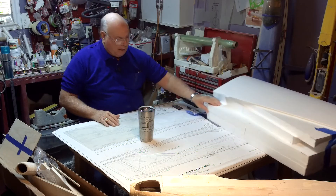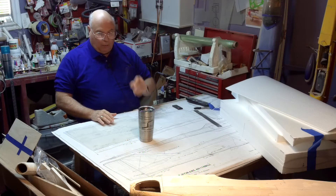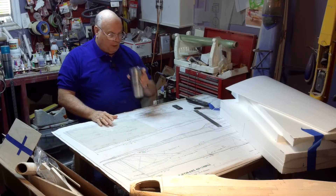The first thing we've got to do is set up where our landing gear goes and where our servo is going to go.